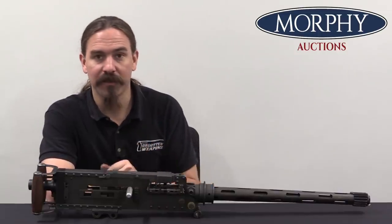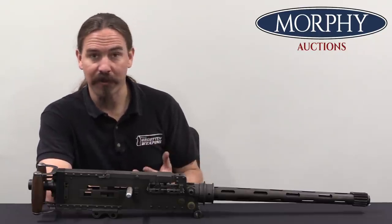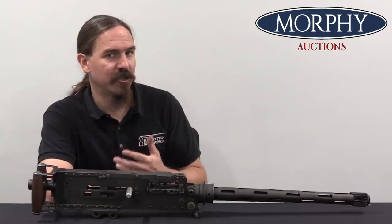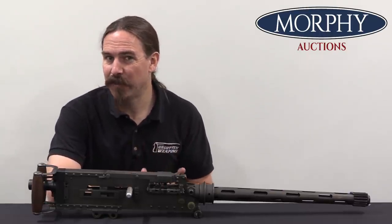These are the guns that were in the turrets of many of the heavy bombers, like the Lancasters. So a very important part of the British war effort, and one that we don't see very often. Aircraft machine guns just are not that common on the collector market, in large part because it's hard to do much with them.